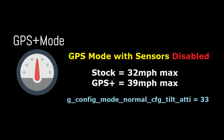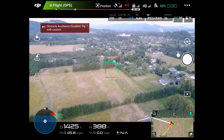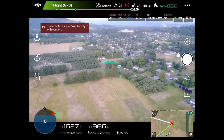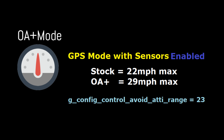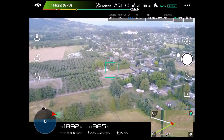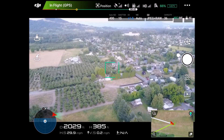We'll go ahead and put it back down into GPS mode with the sensors disabled, just by unswitching sport mode. You'll see it quickly descend from the 50s down into the high 30s — looks like we're going at about 39 miles an hour. If we re-enable the sensors for obstacle avoidance, it'll be GPS mode with the sensors, and we'll see it slow down again to a max speed of 29, almost 30 miles an hour.